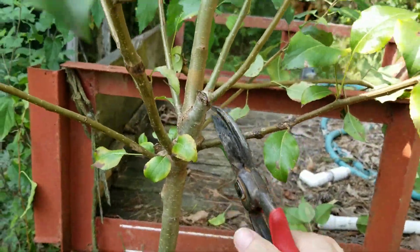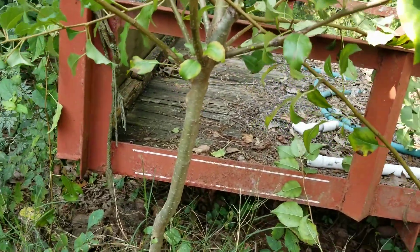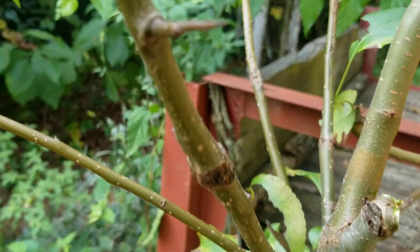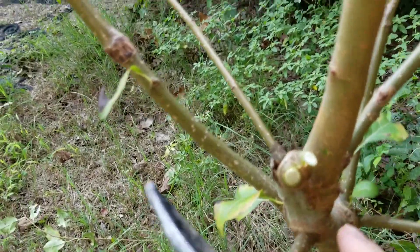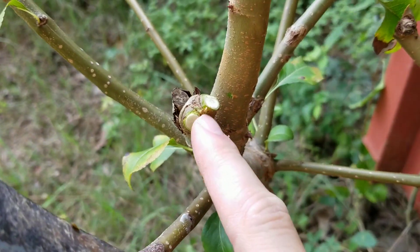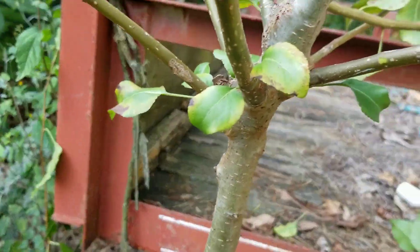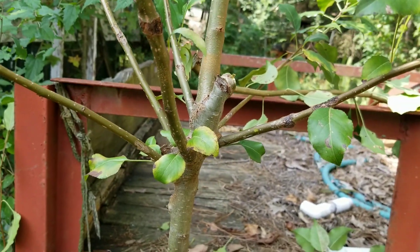We've got two here growing up like that, so I want to get rid of those. Get those out of the way. What I might do later is try and clean this up, because we're going to have some dormant buds underneath here where I've made these cuts that are going to try and send out more shoots. So I'm going to try and get that closer to the actual trunk — I might have to go get different pruners, but I at least got those cleaned out of the way.